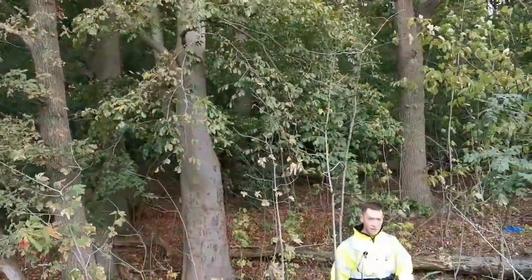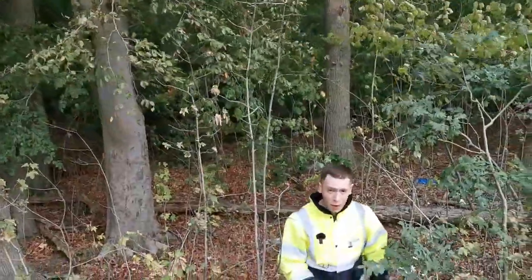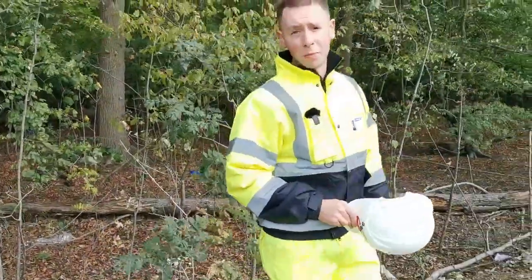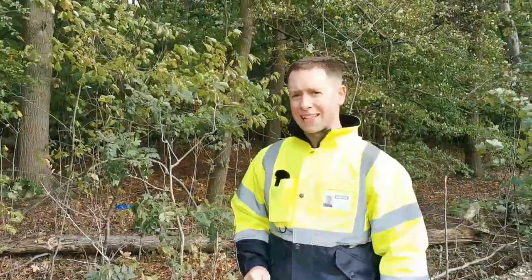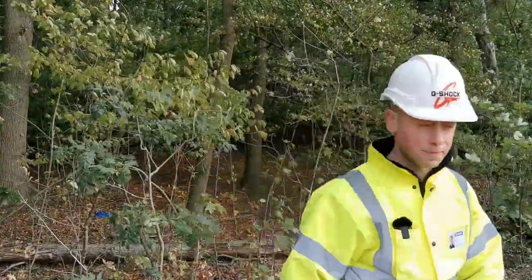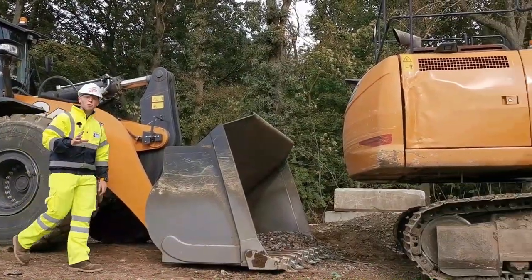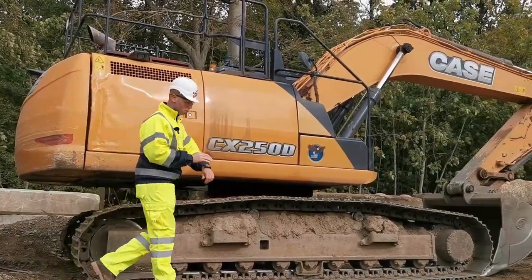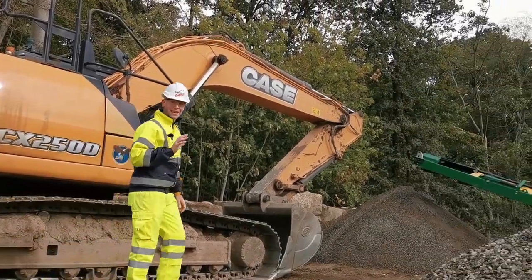G-Shock make watches for a variety of situations, whether it be running up a mountain or on a military mission. However, some of our more simple watches have been trusted by a very particular sector for decades — heavy industry. Thanks to SQS, you join me in one of their many depot sites where today we'll be showing you how one of our newest G-Shock watches can withstand anything.